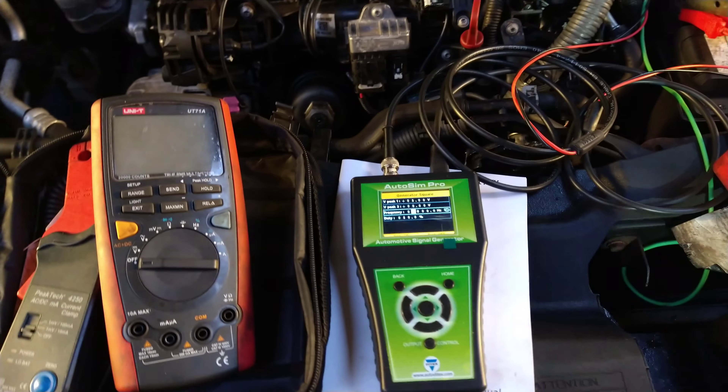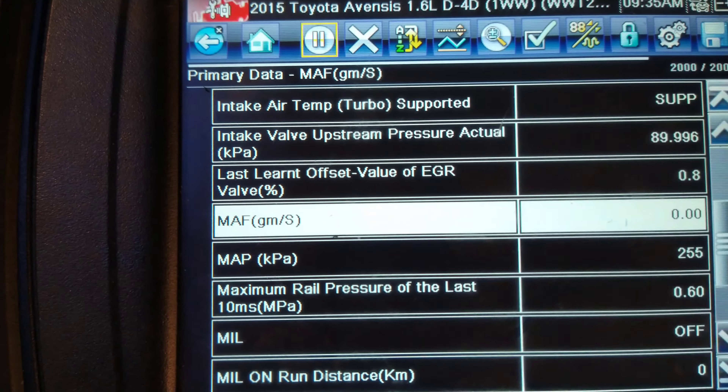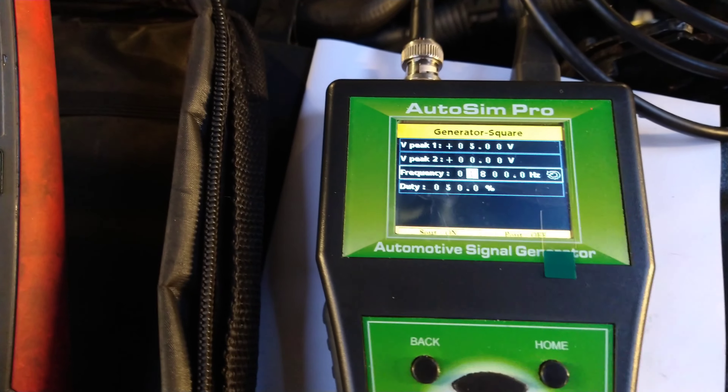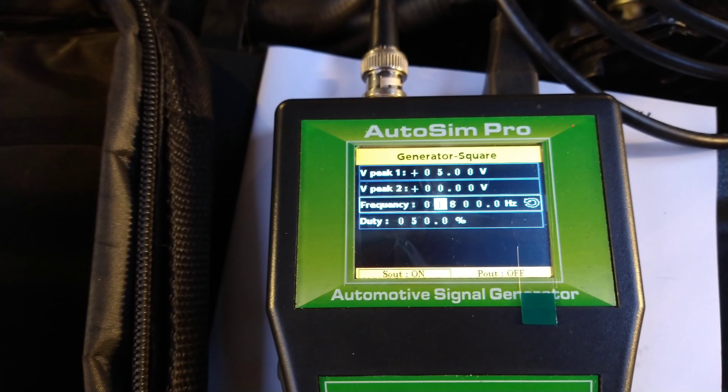Today I'm trying out on a car that hasn't got a fault with the mass air flow sensor — the mass air flow sensor works okay. You see the one in white? Zero grams. I'm trying out a new sensor simulator, new to me, though it's not a new tool. This is the AutoSim Pro.